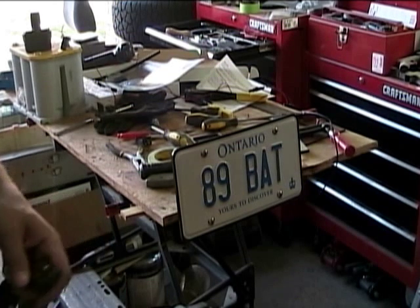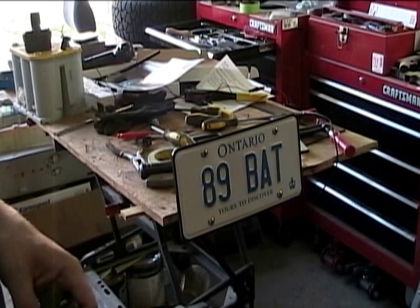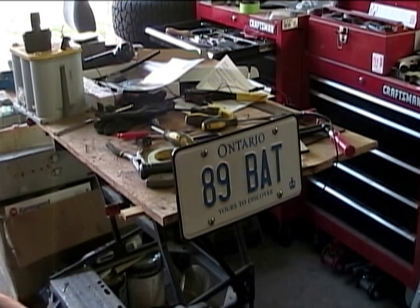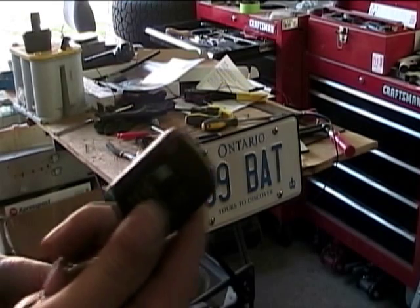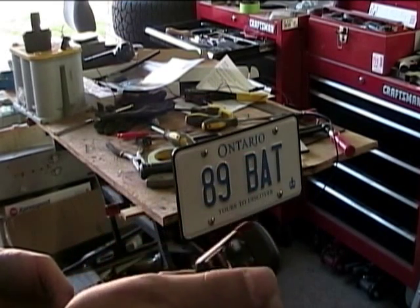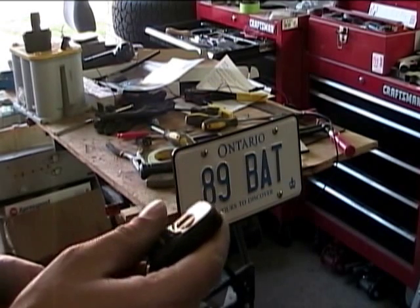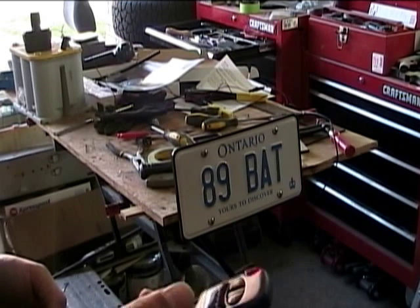Today we're going to take a look at the latest gadget for the Batberry project. We're starting off with a fairly simple one, a little bit 007-esque. What we have here is a key fob switch that we can use to show or hide our front license plate. It basically runs a reverse polarity and I'll end up hooking this into the actual playbook in Blackberry as well.